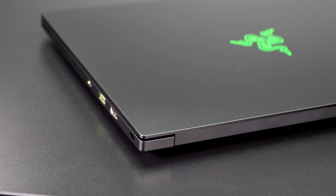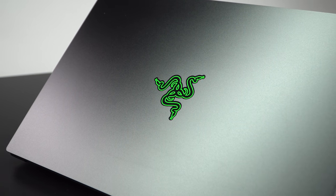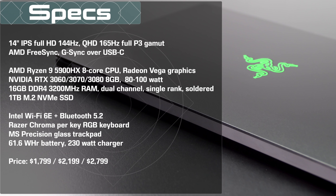You get that CNC aluminum chassis and the anodized black finish, which means it won't scratch off. Of course there's the green snake on the lid — you can choose to turn the backlighting off, but it will still be a green snake on the lid. AMD inside is exciting and I think that's what allows them to make this in a 14-inch size, since Ryzen is typically better with thermals and power consumption. We've got Nvidia RTX graphics inside — basically the higher end of Max-Q, all 100 watts. You can get it with a 3060, a 3070, or an 8GB 3080 GPU.